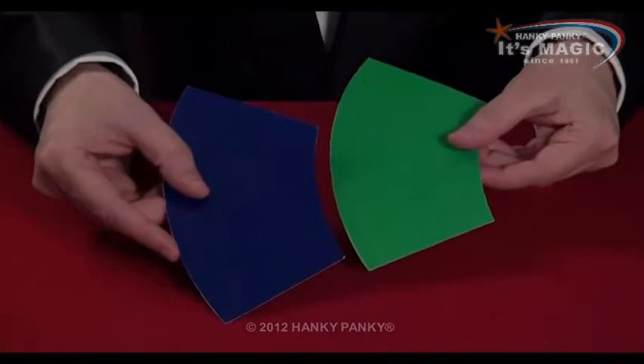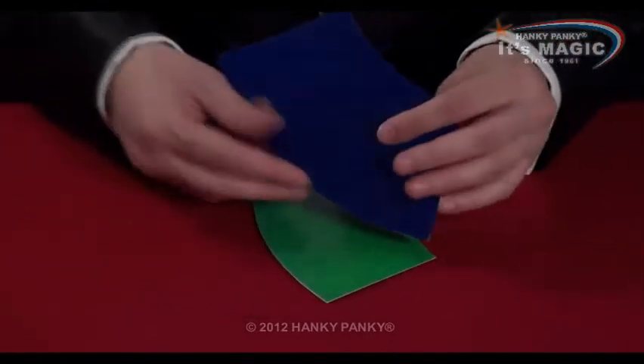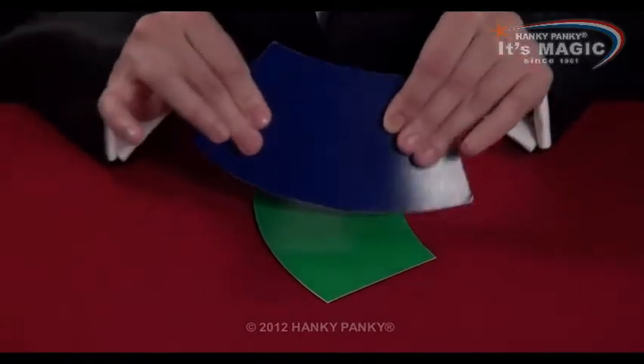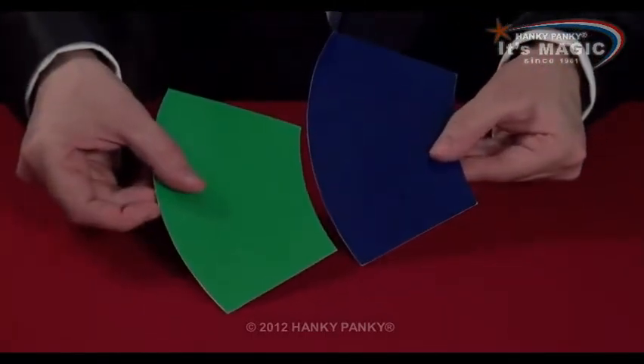Two pieces of paper, a little blue piece and a big green piece, but we can actually stretch the blue. Stretch it like that. Now the blue is bigger than the green piece.